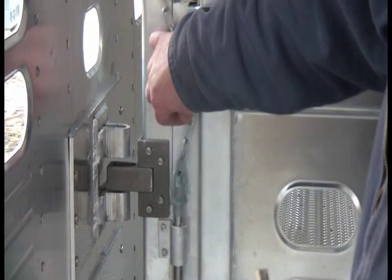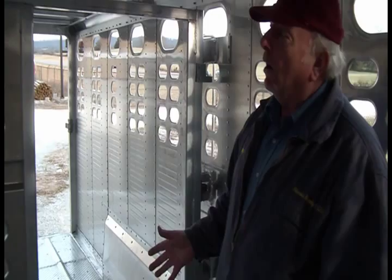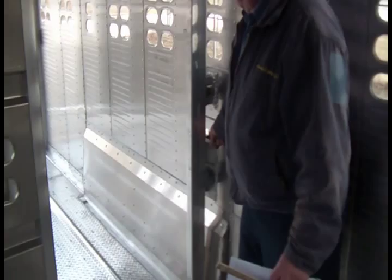Another feature I like: there's a lift handle on the cut gate and also a lever to open it from the other side. The reason for that is when you've got the cut gate open and you're loading cattle — if the gate accidentally swings shut and catches on the automatic latch, it will lock you inside. If you're loading cattle alone, you need to be able to unlock it from both sides, and Wilson offers this lever system for that.